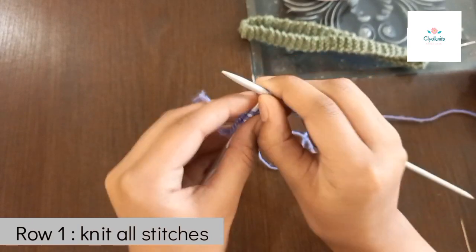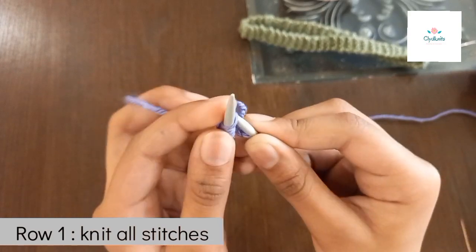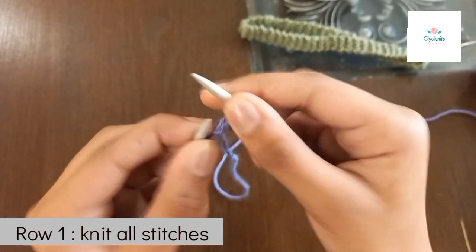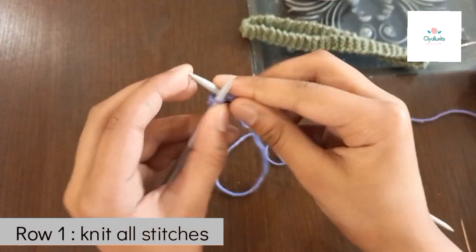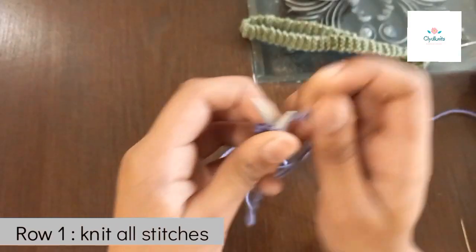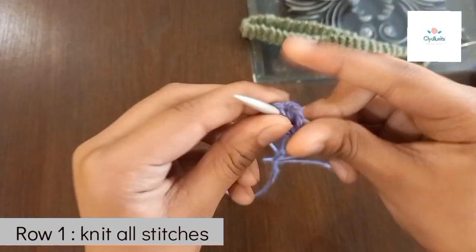If it's too tight, just do it normally like you always do. There's always a way to make it loose. Now you need to knit your first row — knit all stitches, just like how I did when making the green headband.